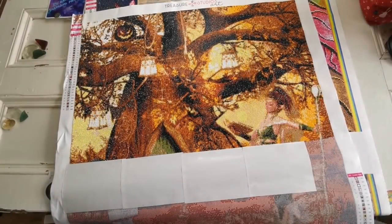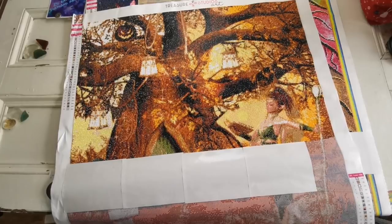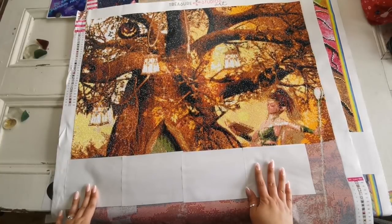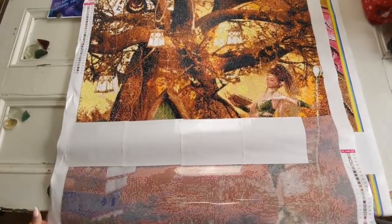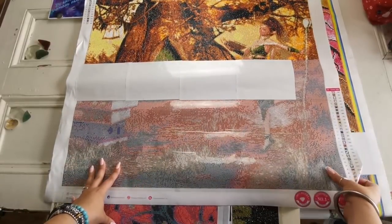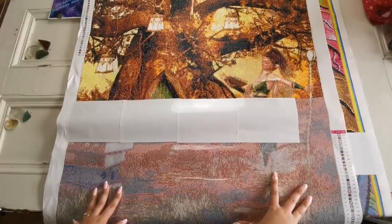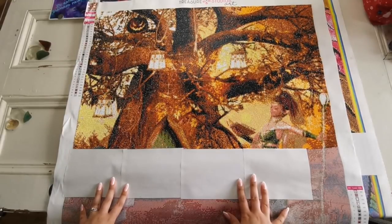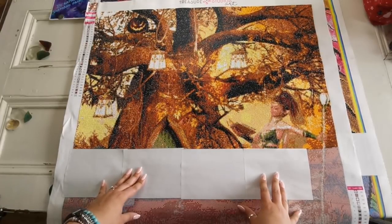All right, let's talk about WIPs — works in progress. This one you haven't seen in a long time: Treasure Studios Art Halloween Secrets, a 70 by 80 centimeter painting. This is how much I have done so far and there's not much left to go. I was talking to some friends and I said I might not finish her this year — I'm not sure, because there are some really beautiful paintings I've had my eye on for years.